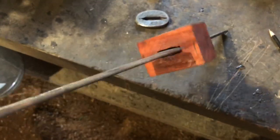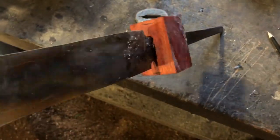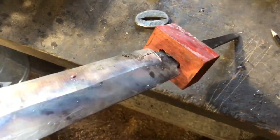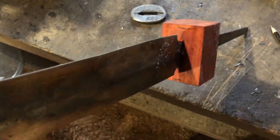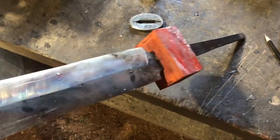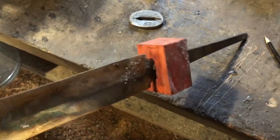Got a real nice slot in there — that took maybe 10 minutes. If you want to get one of those broaches, check out Texas Farrier Supply. They're not paying me or anything — I just wish I'd had one years ago and want to save you guys the trouble. We'll get the guard on, put that block of wood on, shape them out together so the edges fit together real nice, and keep working our way down.